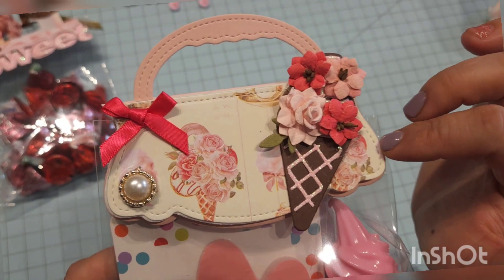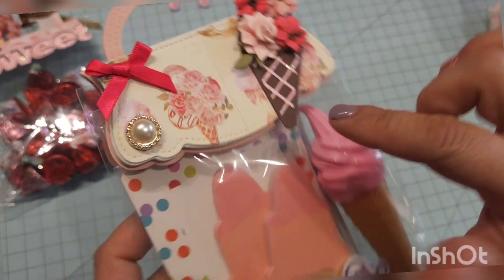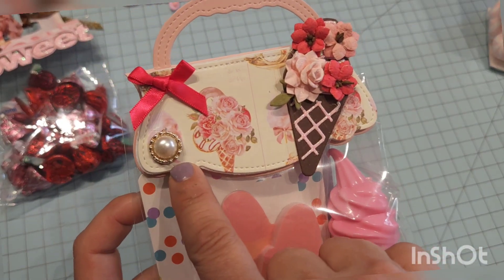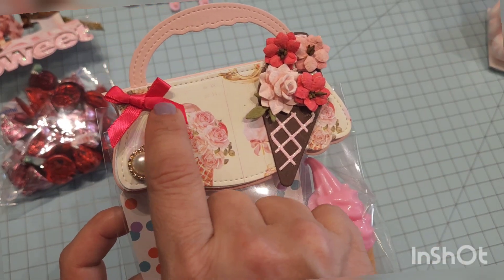And then this is a bag topper — this is the KS Craft bag topper that just came out. I used foam to pull it up. And then once again there's that little bead thing stuck in the middle to kind of bring that antique look, and then also a bow.